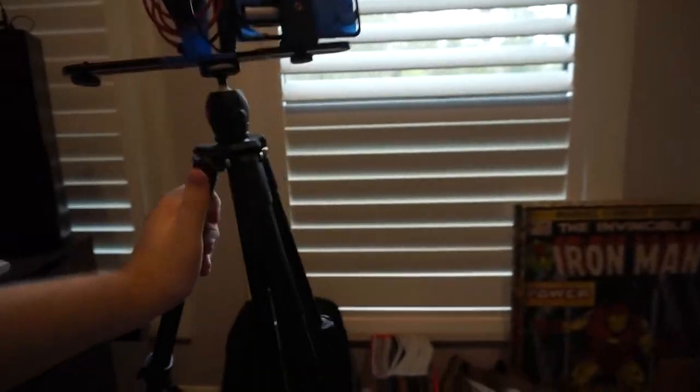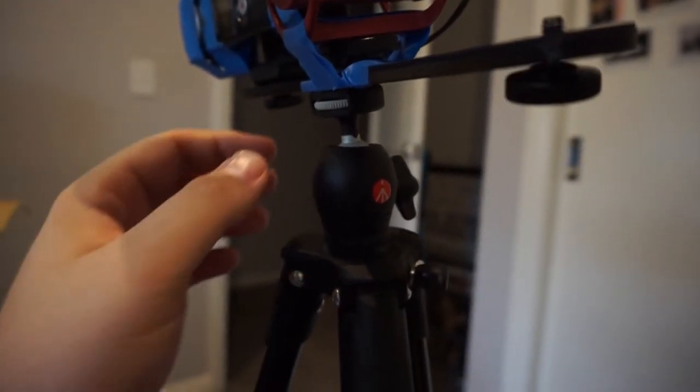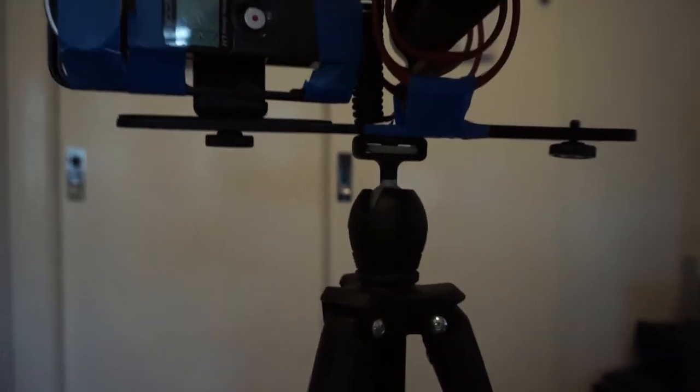First things first, this is the camera I use as my main camera now and it goes into this tripod. This is my Manfrotto tripod — it's really sturdy, really good, really lightweight, and it has a ball mount on top. It doesn't have a quick release or anything like that. On top of the ball mount I've attached a plate that can basically hold two different attachments.